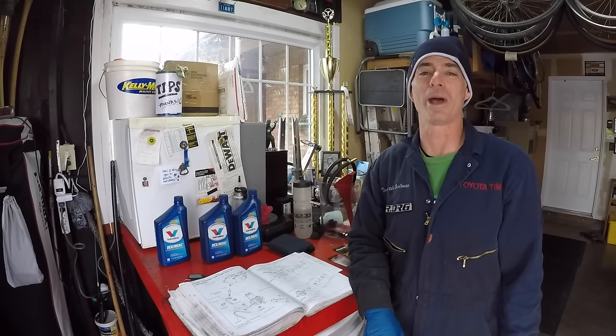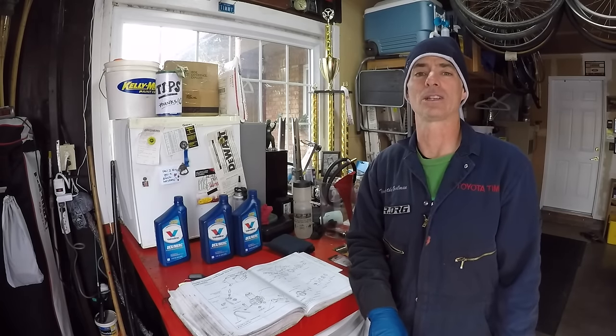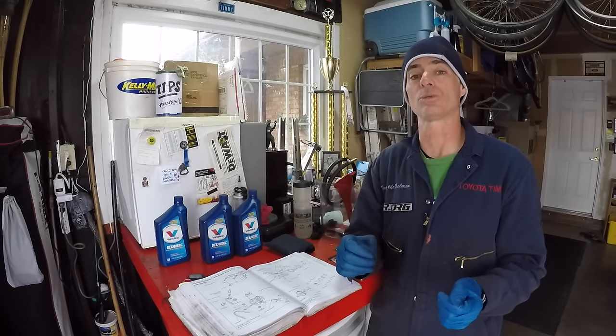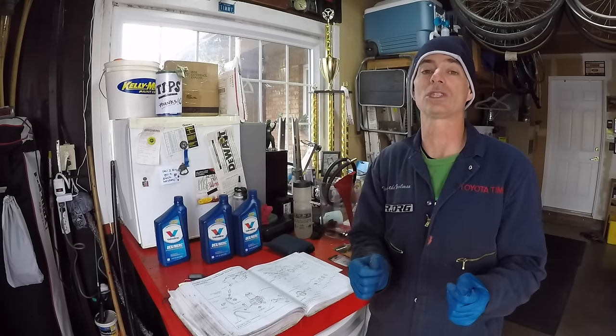Welcome to Toyota Time with Timmy the Tool Man and Sean and special guest Jax, a local guy who is a recent third gen owner. He needs a little help with his rig. He's having power steering issues where the power steering is whining a little bit on tight turns and the steering feels a little stiff.